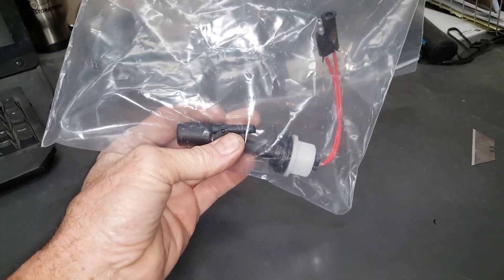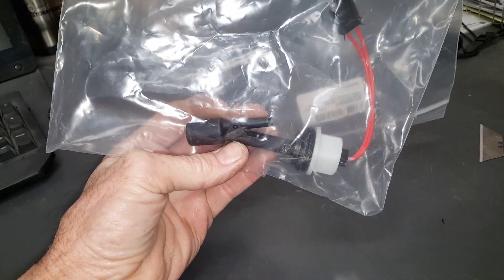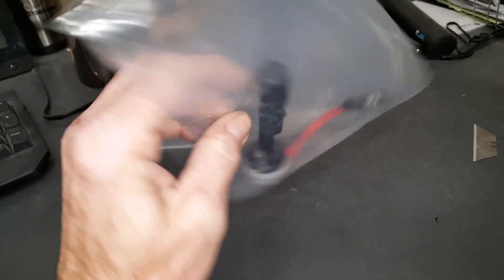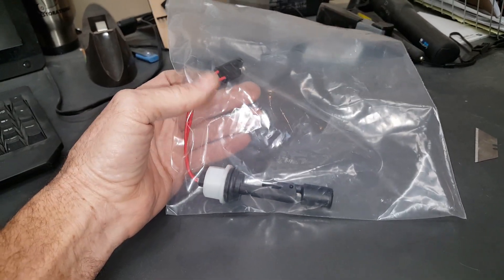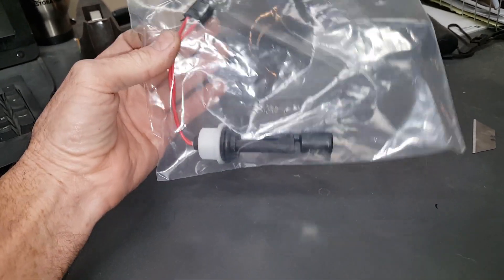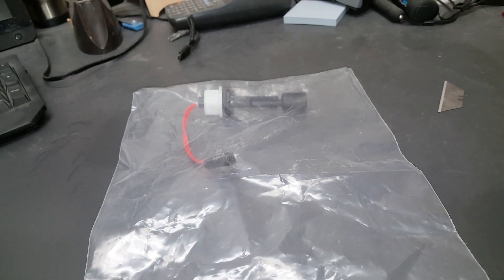A lot of Power Gear systems don't actually have a jack down warning switch for each jack to let you know if the jack's stored or not. All they have is a float switch that goes in the reservoir, so when the pump pumps fluid out to the jacks, the level in the reservoir would go down and the warning light would go off. So it's also a low-fluid warning light.